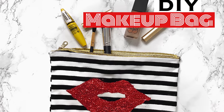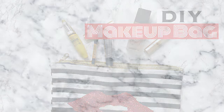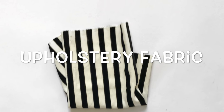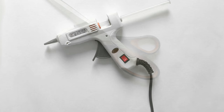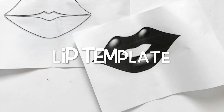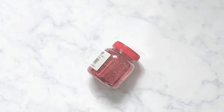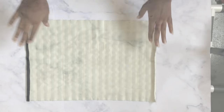Hello and welcome back! We're making a no-sew makeup bag today. To make this DIY, here's what you need: a zipper, upholstery fabric, a glue gun, scissors, a lip template, Mod Podge, and some glitter. I got my glitter and Mod Podge from Acrylex in Osu.